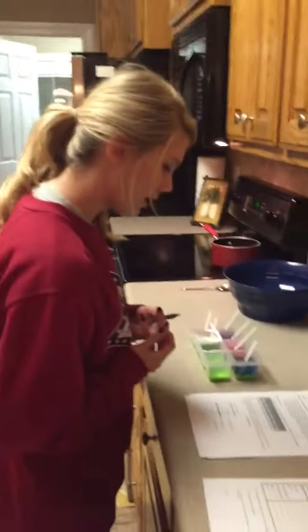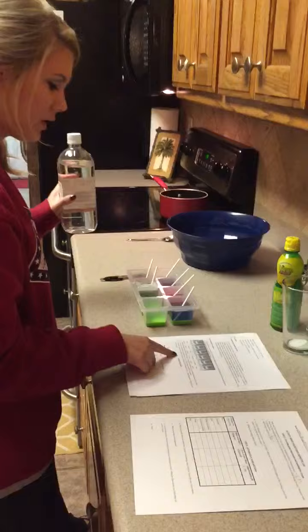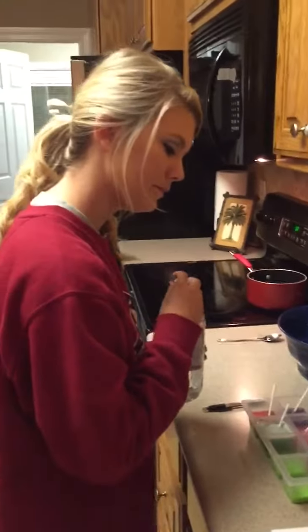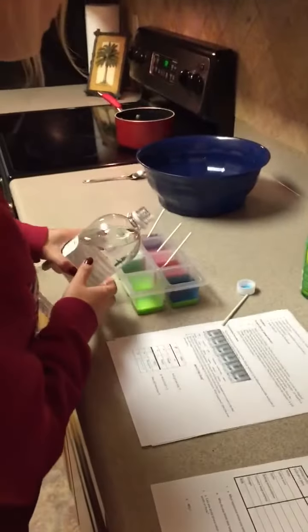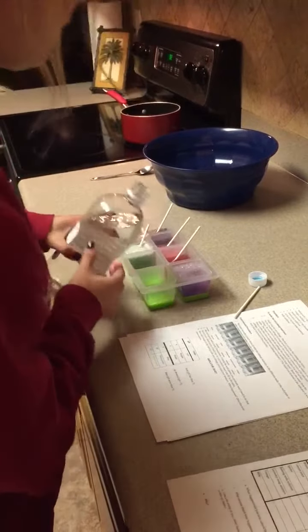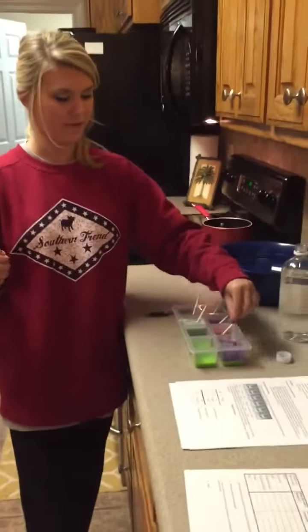Right here is where I mixed the laundry powder and that is a yellow green color. Now I'm going to add some vinegar to the baking soda — and it turned purple and started fizzing.